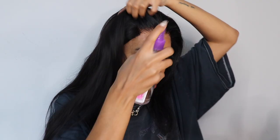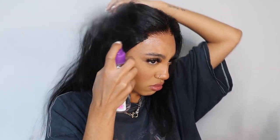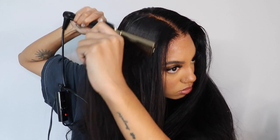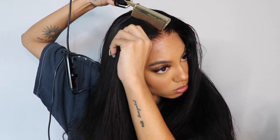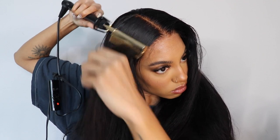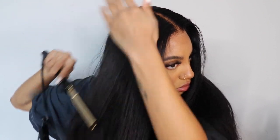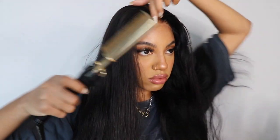Everyone needs this spray for their units — it's my favorite product to use on my wigs. I don't really like to apply a lot of product; this is literally the only thing I use aside from mousse. It makes the hair so shiny, removes frizz, and protects from heat. It's just literally my favorite product.